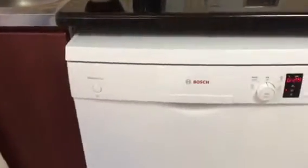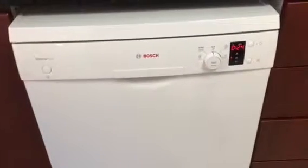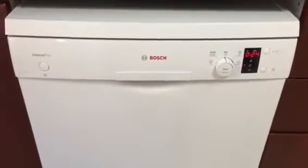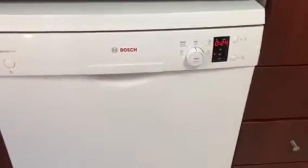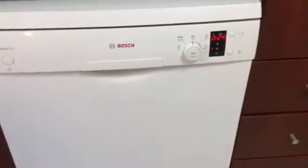Okay dishwasher fans, this is Jose and today we are going to review the Bosch Dishwasher Silence Plus. I just bought this dishwasher to replace my three-year-old Samsung dishwasher which just broke down. So let's go for it.